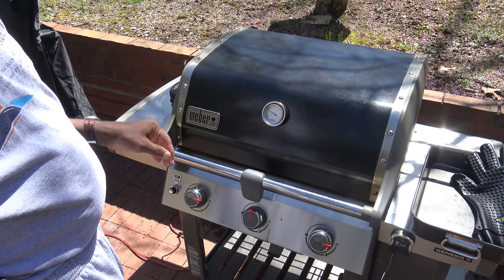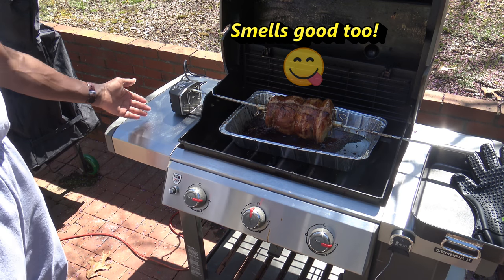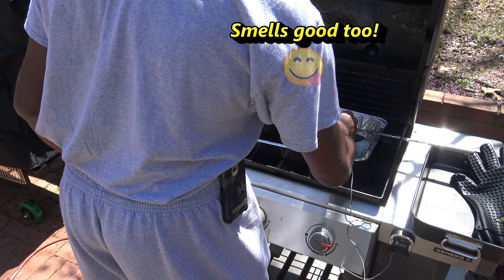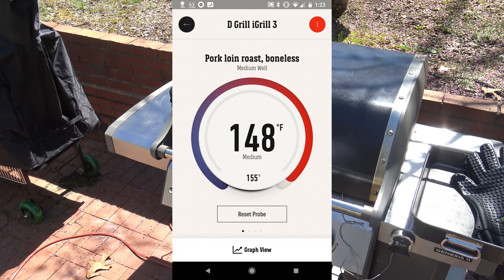About 15 to 20 minutes have passed so I'm going to open up and stop things. That looks beautiful — man, that looks real good. I'm going to stick the meat probe in here, close it up and have a look at the temp. It's climbing — 131 and climbing. It's 145, still going. 148. We're moving beyond where we were earlier. 150. We're almost at 155 — 151.